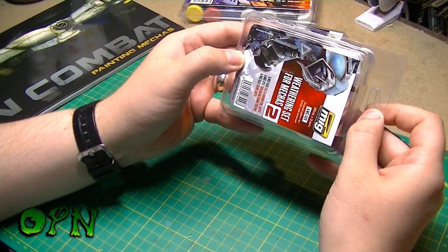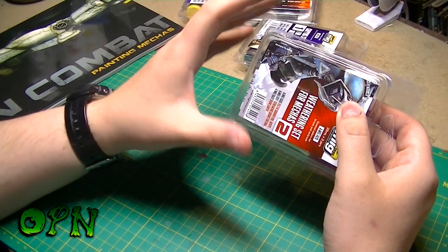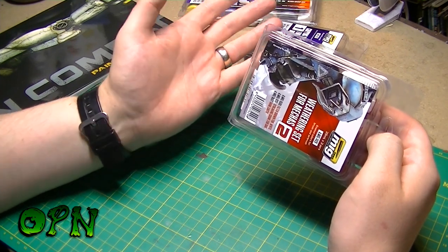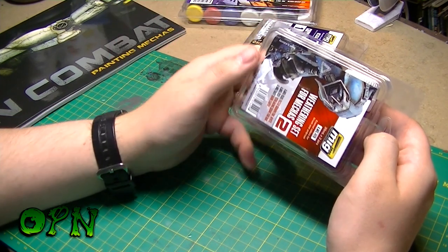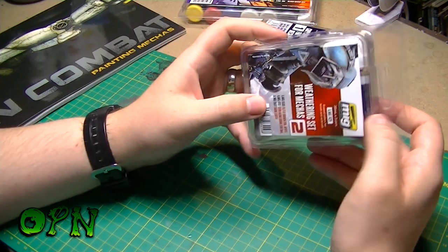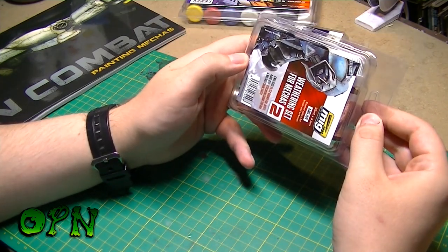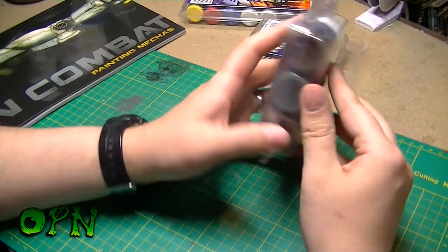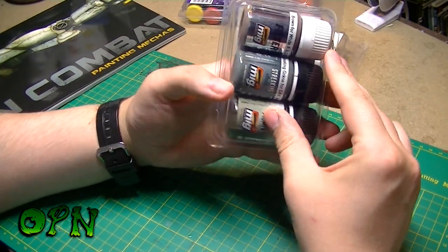I've got an RX-78 3.0 that I've built some time ago but haven't actually painted yet. After I finish working on my Dark Angels army, I'm going to go over the built 3.0 and I'll be using all the techniques from the book — I'll be showing you what that looks like in a few months hopefully.